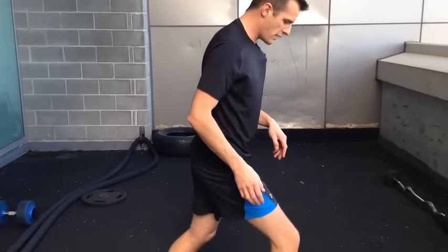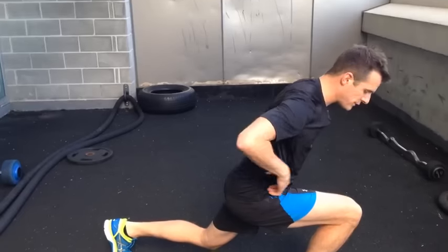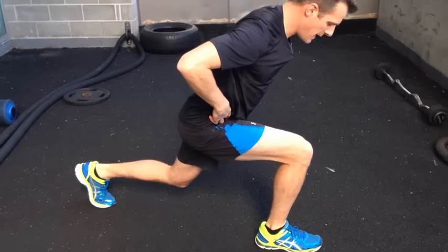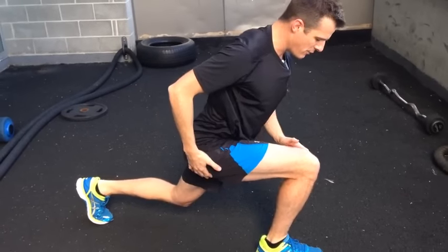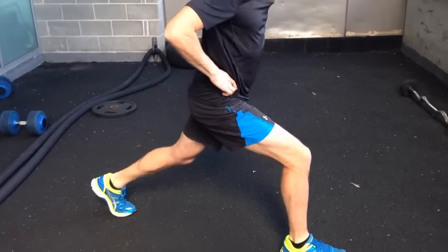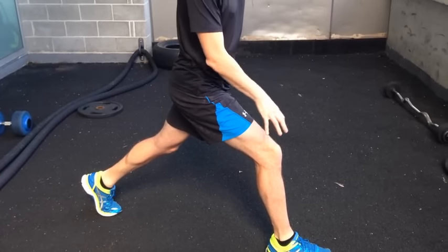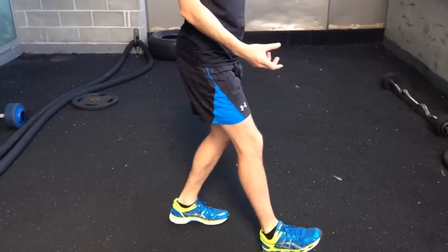So instead of lunging forward and letting that knee travel forward so all my angles are forward, I will leave that knee where it is. I'll still drop down — so my back leg comes forward and my upper body comes forward and I'm still bending — but I'm not letting the knee travel forward. You come down and forward like that, still trying to get as much movement out of the hip as possible, but limiting how much the knee travels forward to look after the knee until it gets slowly better.